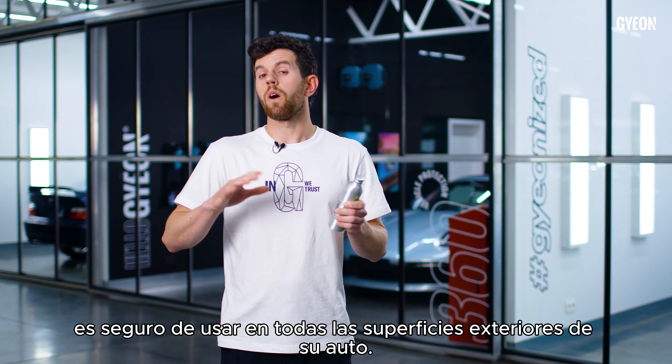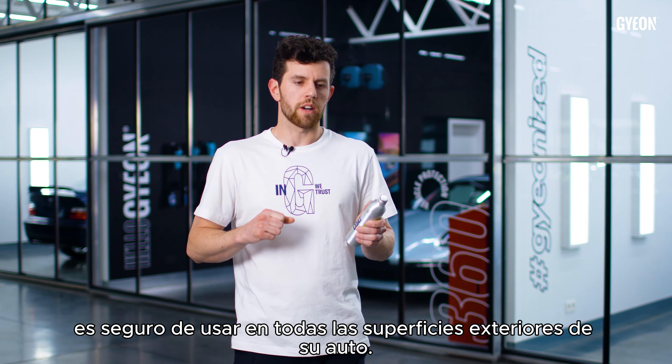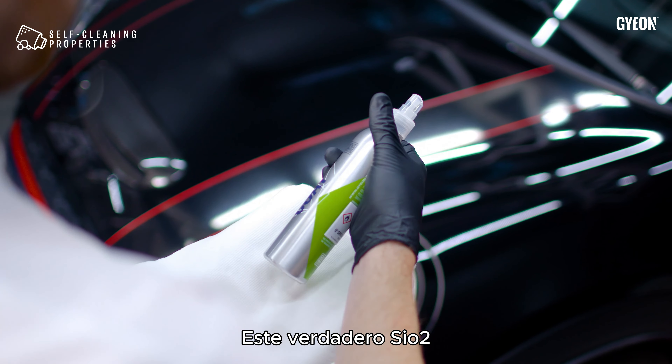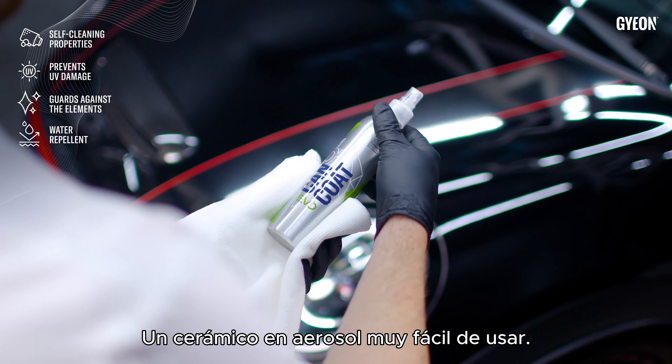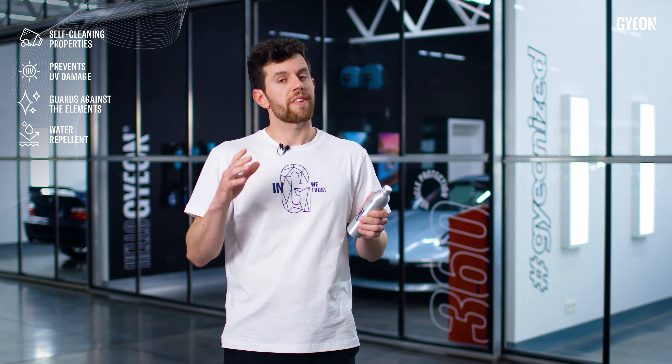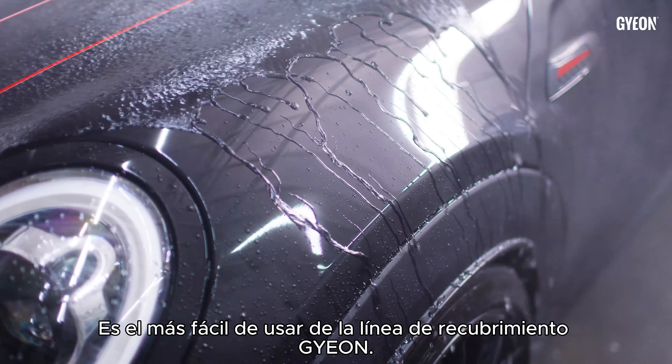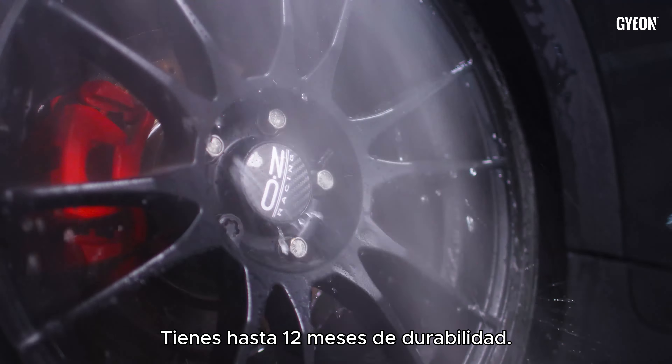A coating that's going to be safe on all the exterior surfaces of your car. Introducing Gion Cancoat Evo. This true SiO2 spray ceramic coating is going to be super easy to use — it's the easiest to use of the Gion coating lineup. And once it's done, it's going to provide you with up to 12 months of durability.